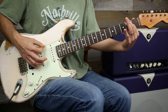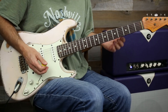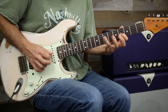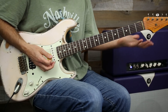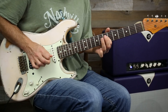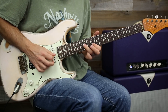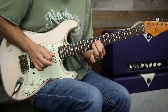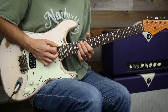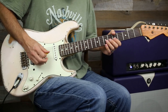E minor pentatonic — we're going to use position three, and I'm just going to show you from the D string. Okay, that's position three, four, and one. So our lick — we're going to slide into position three.